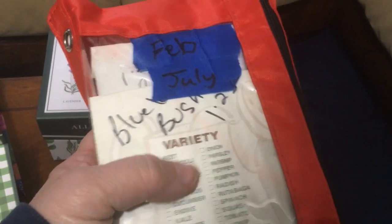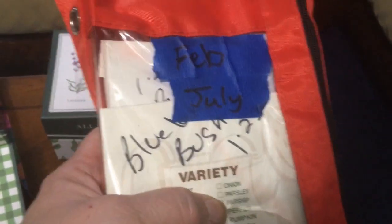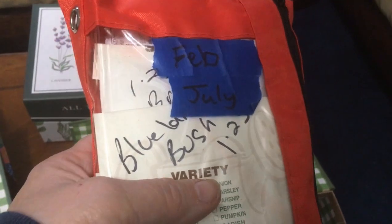My daughter got me some more Blue Lake Bush green beans. Turns out they were at her Dollar Tree, so she picked me up a dollar's worth, which was four packages. So I'm all set for Blue Lake Bush green beans.